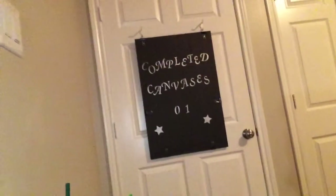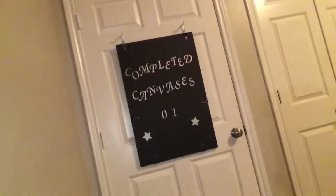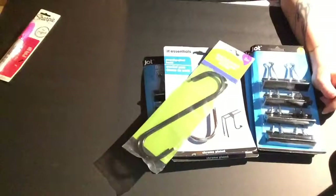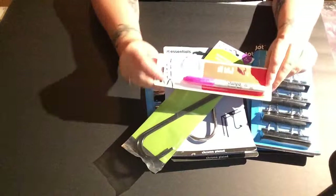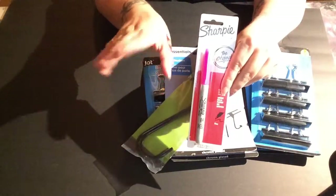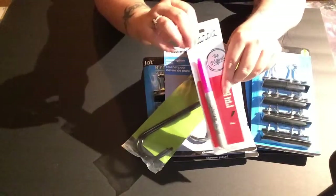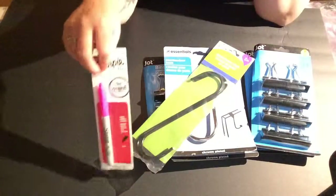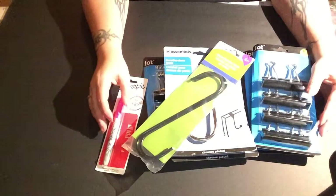My completed canvases are currently hanging on hooks screwed into my door — expect a video on how to put that together. Before I finish, I also got this pink Sharpie. I use silver on my completed canvases, and I'm planning to use pink for the ones that haven't been started yet, and probably a combination of both silver and pink for my works in progress.